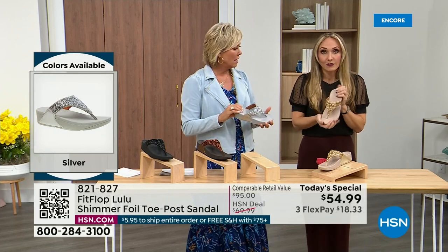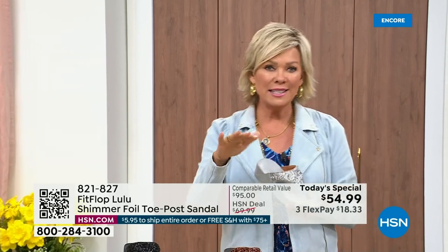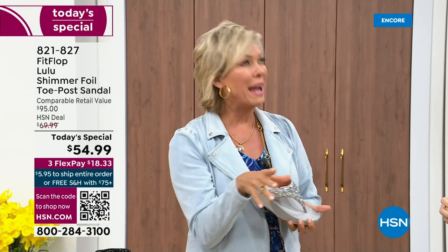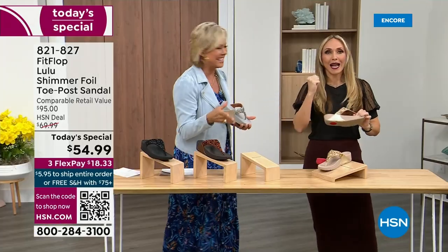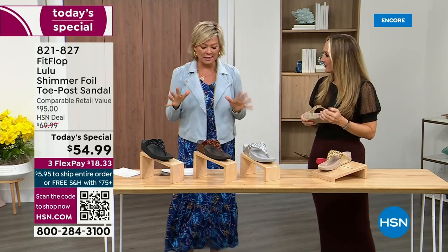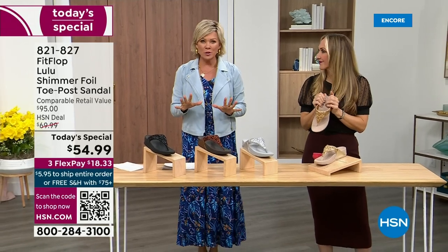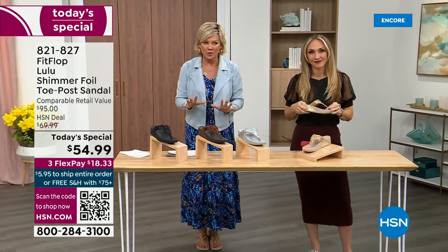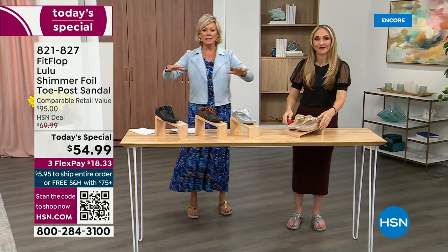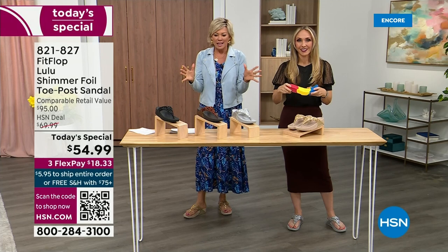It's just a simple sandal and it does give you a nice one and a half inches of height. When I slip into a FitFlop with that micro wobble board technology, the way I'd best describe it is that it feels like my whole body's weight is just balanced into the shoe. Sometimes shoes feel like the balls of your feet are taking all the weight — this just evenly disperses your weight. It's just the most incredible sandal and brand.